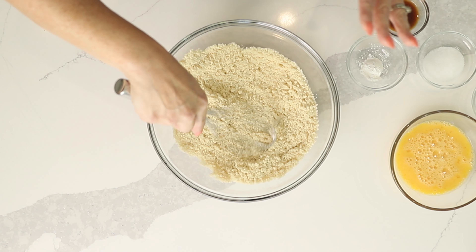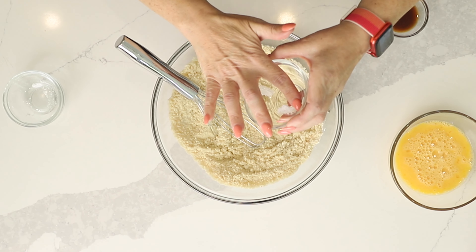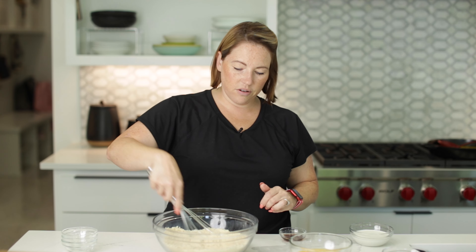First thing we need to do is get our pancake batter made. It's going to be the same pancake batter for all three recipes. Our first ingredient is two cups of almond flour. I love Blue Diamond brand almond flour — it is by far the best almond flour you can get. It is extra fine and sifted; it's not going to give you that gritty texture that a lot of almond flours give. We're going to add a tablespoon of granular sweetener — it's Lakanto, my favorite keto-friendly sweetener. Then one teaspoon of baking powder and a quarter teaspoon of kosher salt. Stir that in — that's our dry ingredients.